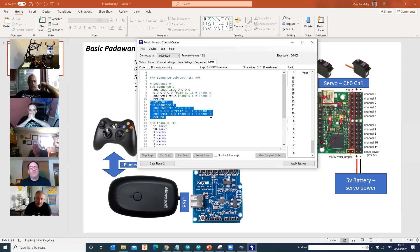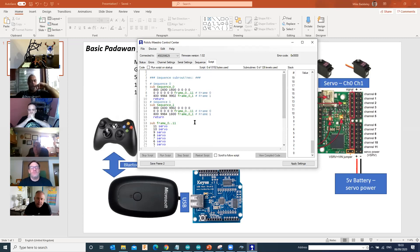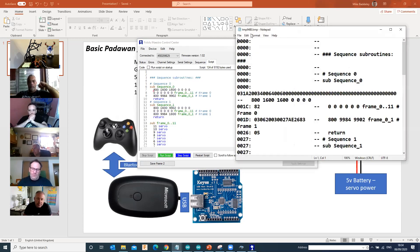You've basically created a suite of animations that you can trigger through the Padawan. When you've completed all of those sequences, you've got 'Copy sequence to script' or 'Copy all sequences to script'. Because we're going to trigger things from the Padawan, we're going to use 'Copy all sequences to script'. We've got sequence zero and sequence one. I'll click 'Copy all sequences to script' and that creates the base Maestro script. There are two sequences, zero and one, with two frames loaded and a bunch of numbers that decide which frames go to what.